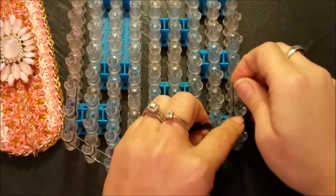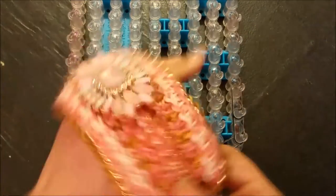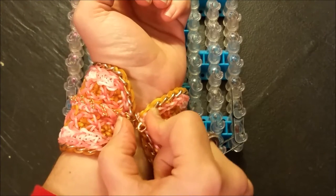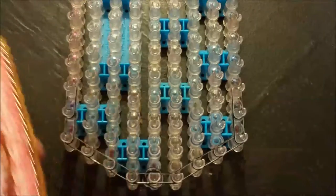I'm going to go off and finish mine up and then I'll be right back to show you how to close it up. This is 21 loom links and it's chained which shortens it a bit, so you will kind of know how long to make yours.